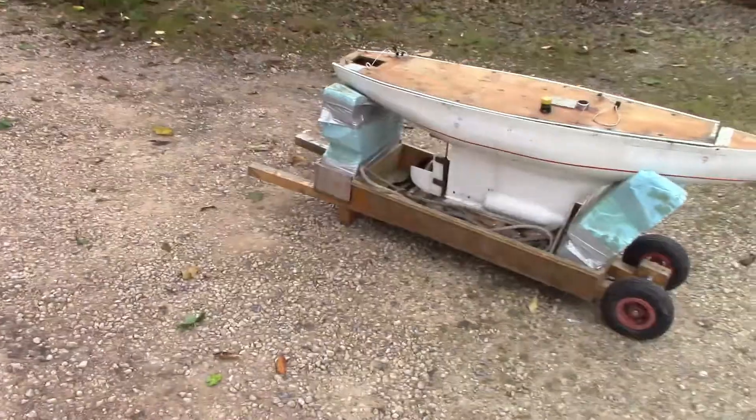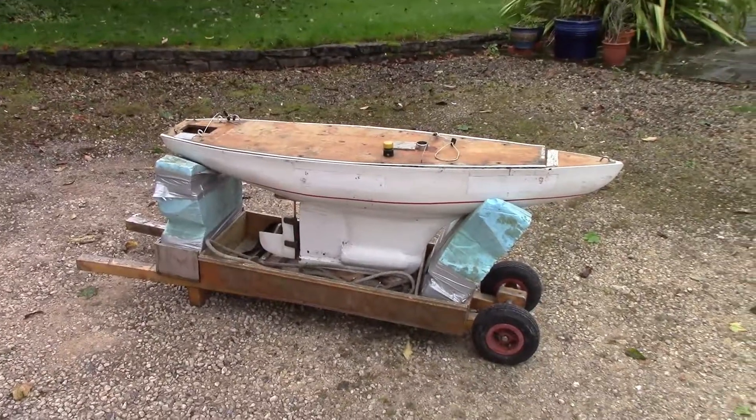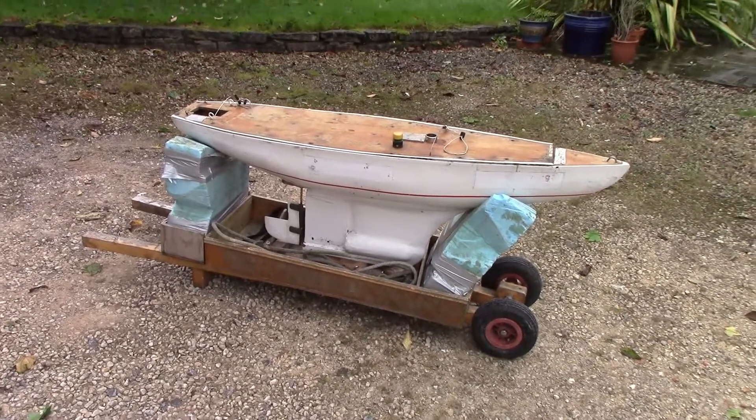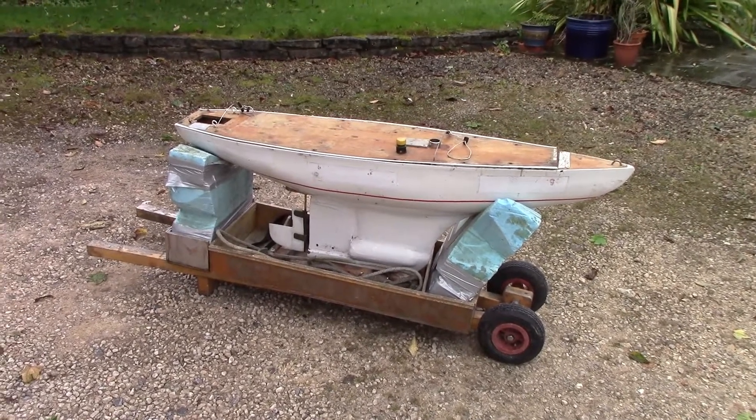But we didn't seem to have one of those, but what we have got is this — which weighs 20kg and has the hydrodynamics of a concrete block, I would say.